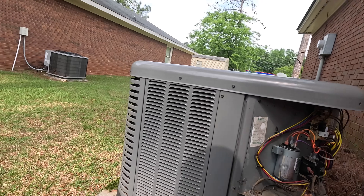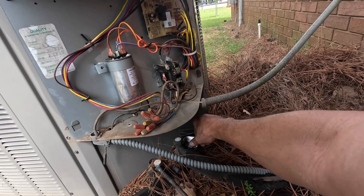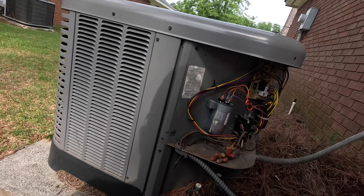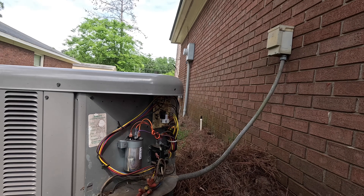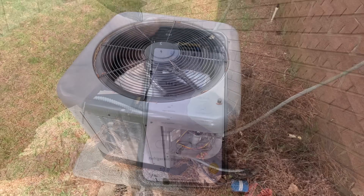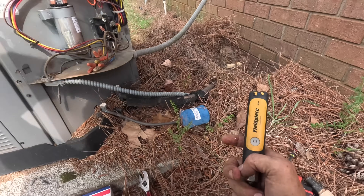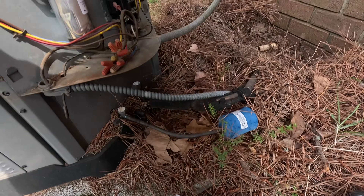Alright, let's check the pressure real quick. I'm just going to check the suction. It's already cool coming back. Let me go get my phone and we'll read that. Alright, that's my suction. I'm not going to mess with anything else. This is a rental property — I may bring the tenant out here and show him that drain.